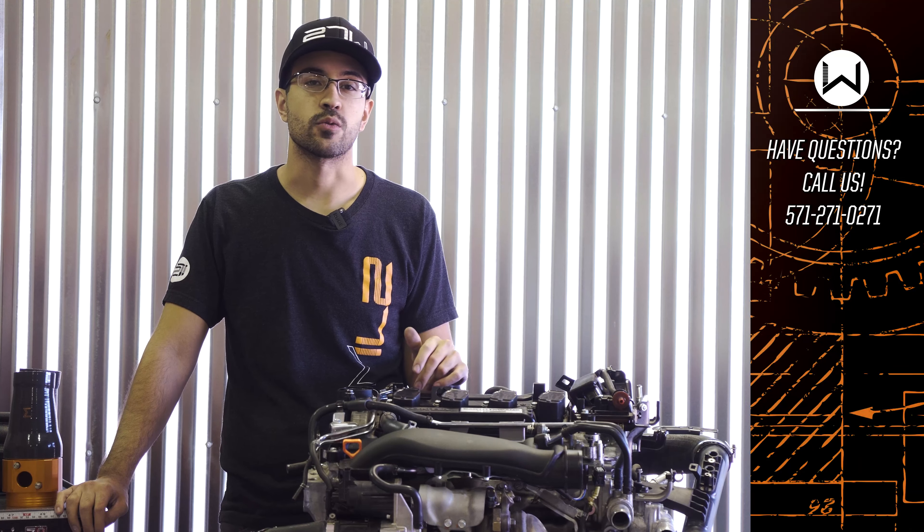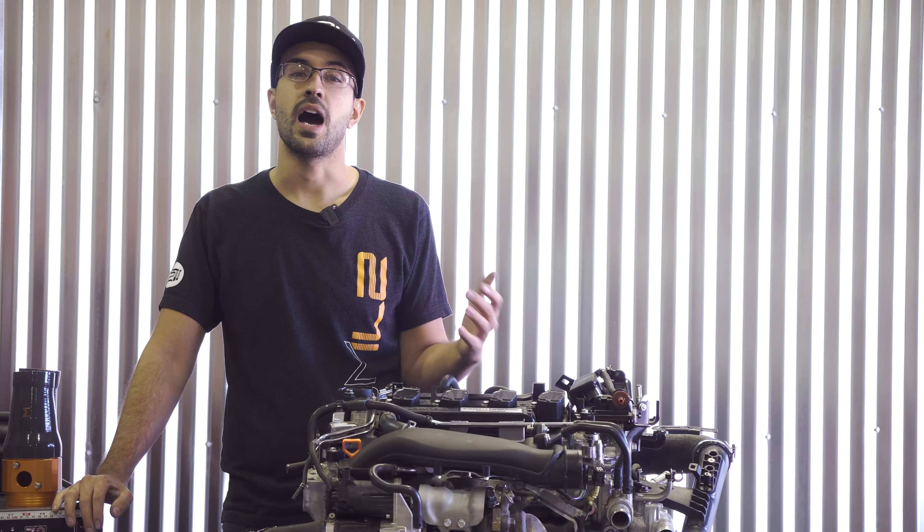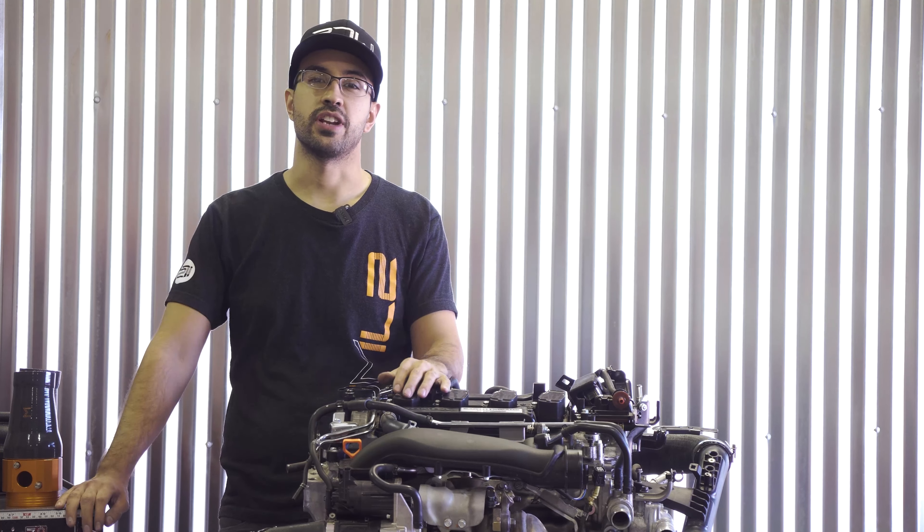As always, if you need to reach us you can give us a call at 571-271-0271, or shoot us an email and we'll help make sure you get the right piece for your car. I'm Vincent, thanks for tuning in — hope you guys found this useful and we'll catch you next time.